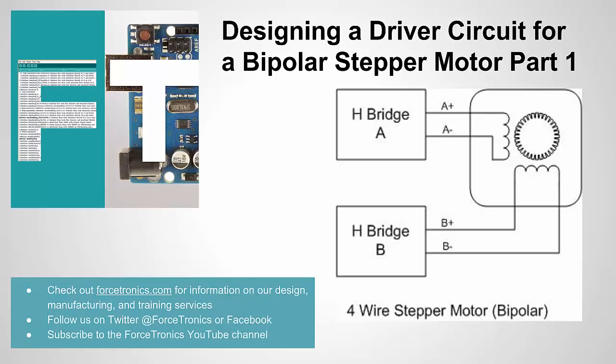Before we get started, check out Forstronics.com to check out our different design, manufacturing, and training services. Follow us on Twitter or Facebook and subscribe to the YouTube channel if you like what you see here. All right, let's get started.